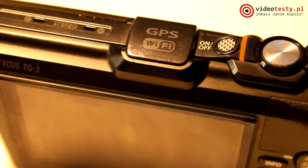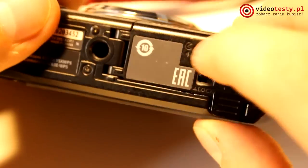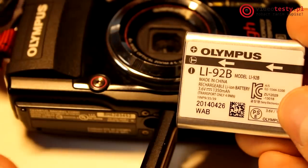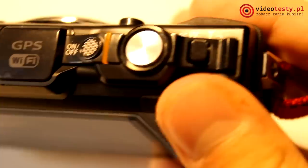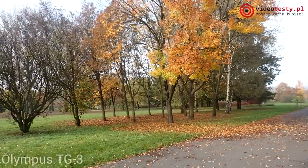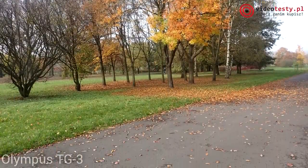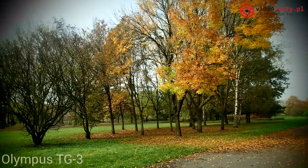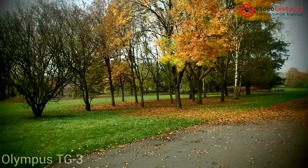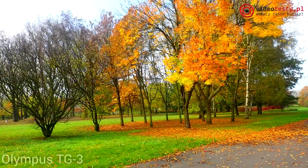Na tej płaszczyźnie lepiej prezentuje się produkt Olympusa, gdyż zapewnia wodoszczelność do 15 metrów głębokości, odporność na zabrudzenia, odporność na upadki z wysokości 2,1 metra, a ponadto odporność na zgniatanie ciężarem do 100 kg oraz możliwość pracy w warunkach mrozu do 10 stopni Celsjusza poniżej zera. Taki stan rzeczy ma odwzorowanie nie tylko w wyglądzie, ale i w parametrach fizycznych – Olympus TG-3 nie tylko waży o 33 g więcej, ale jest także szerszy, dłuższy oraz grubszy aż o 2,3 mm.